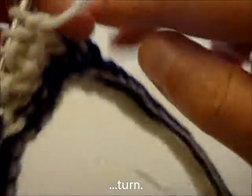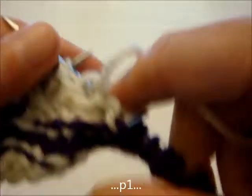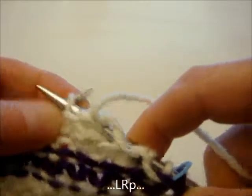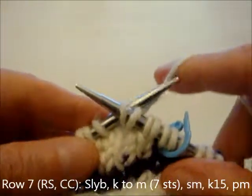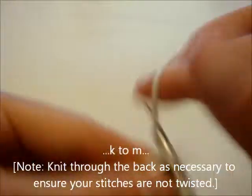Turn the work, slip the first stitch, and then we're going to purl one stitch, and do another lifted right increase that we purl. Turn the work, slip that stitch, and knit to the marker.